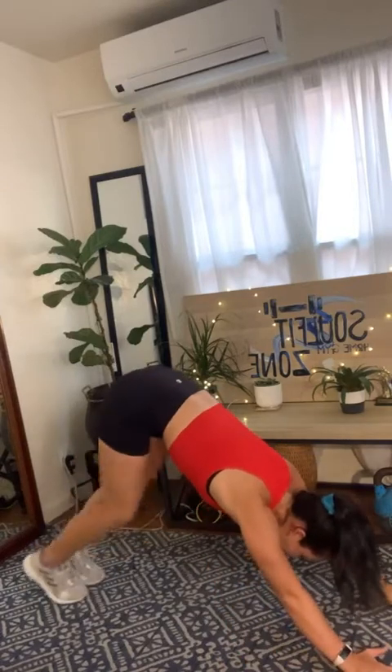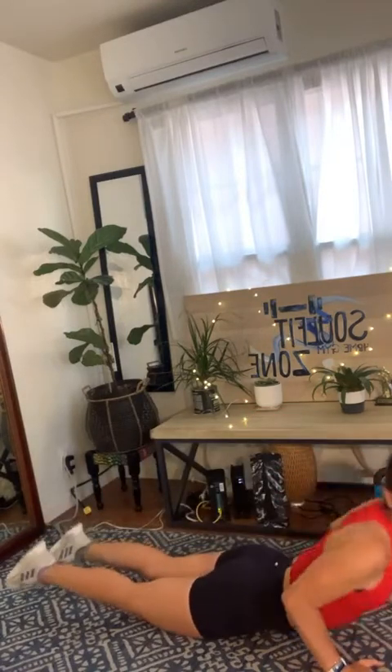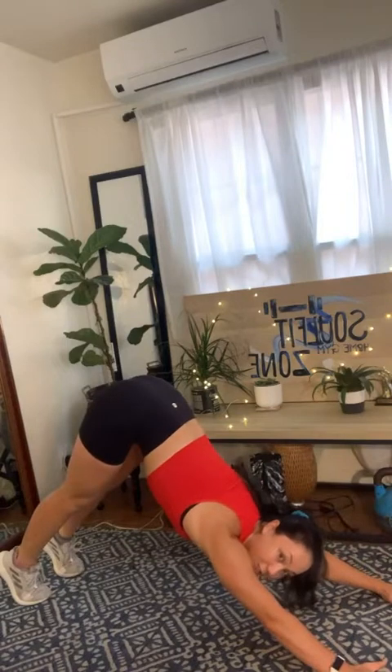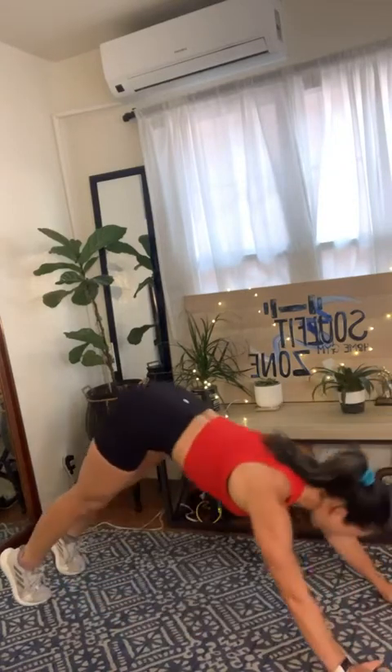From here, we're going to do our plank cobras. Come to your plank, drop your chest to the floor, inhale into upward facing dog or cobra stretch, and then exhale, tuck your toes under, find your down dog. That's your pattern: one plank nice and strong, one low push-up, one up dog, one down dog.